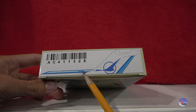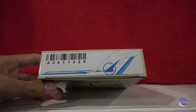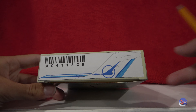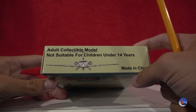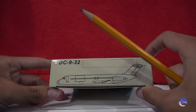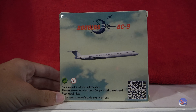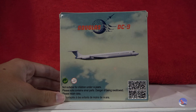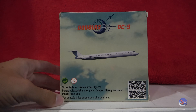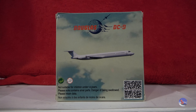We have part of the Republic livery and the registration, November 770 November Charlie, and the lovely Republic tail, which carried over from North Central. AC411328 is the item number. There's the adult collectible model warning on the top, and then DC-9-30 here on the back. Here's the back of the box, which shows a DC-9, even though that is supposed to be an MD-80. It is technically a DC-9 aircraft — a DC-9-80 was what it was originally designated before McDonnell Douglas took over the program.